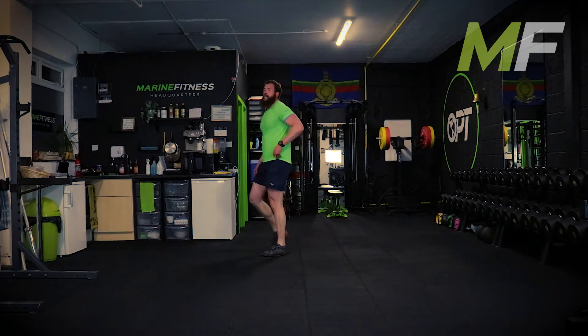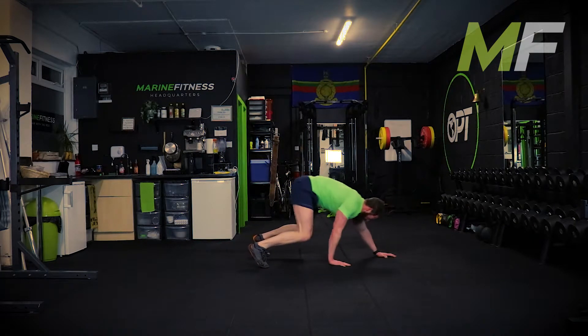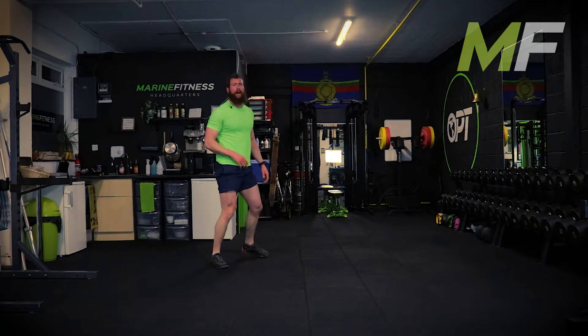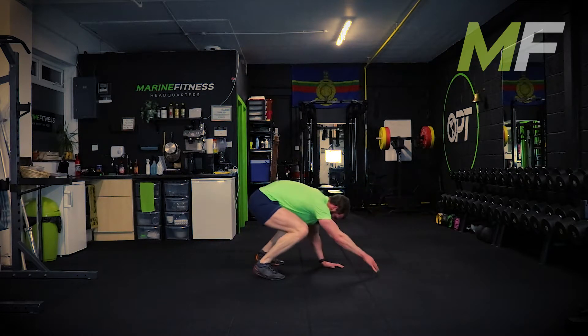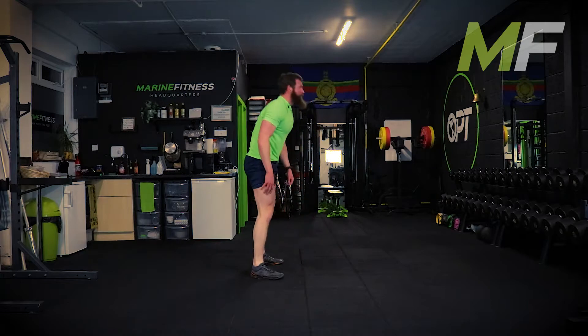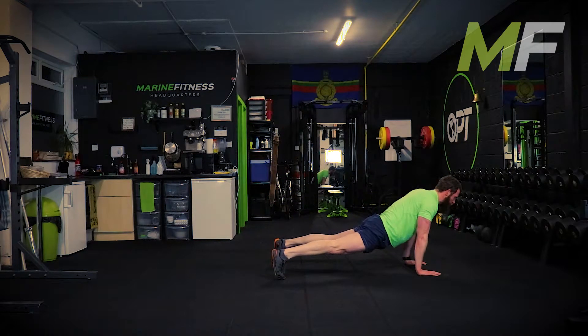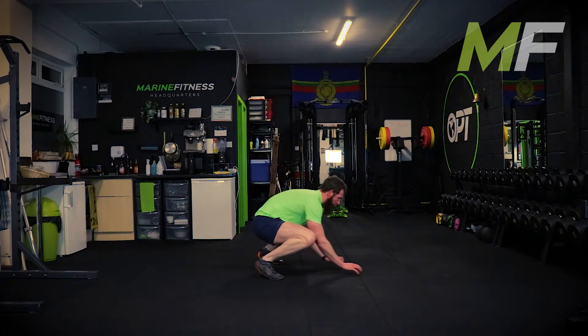Good solid punches - not soft. I know it'll be getting tiring but that's the whole point. We're trying to keep our composure even though we're knackered. The next exercise is an inchworm - stand up tall, we walk out and we walk in and stand up tall. Stand by, go. Walking out, tight - walking in, stand up, squeeze the butt, keep the feet shoulder width apart.